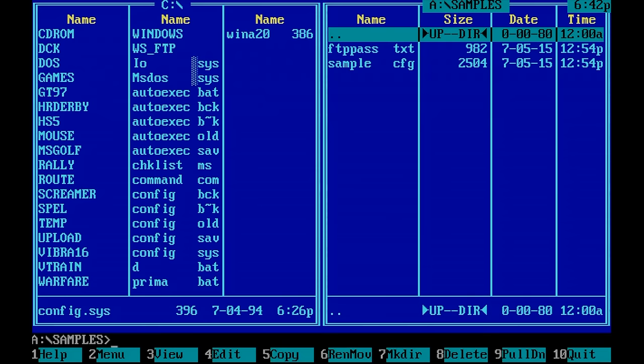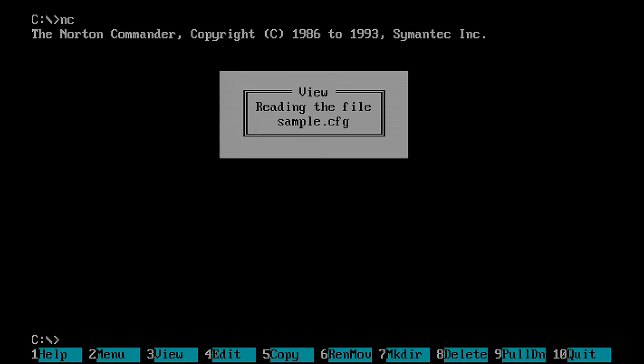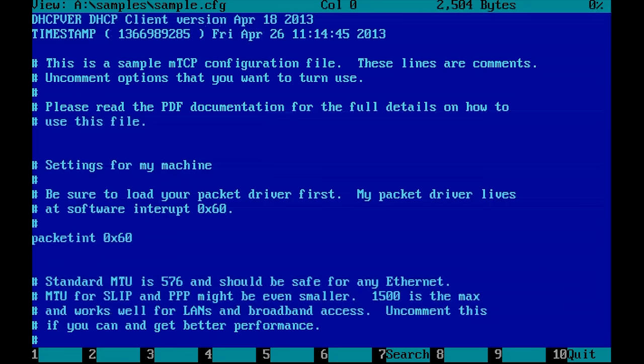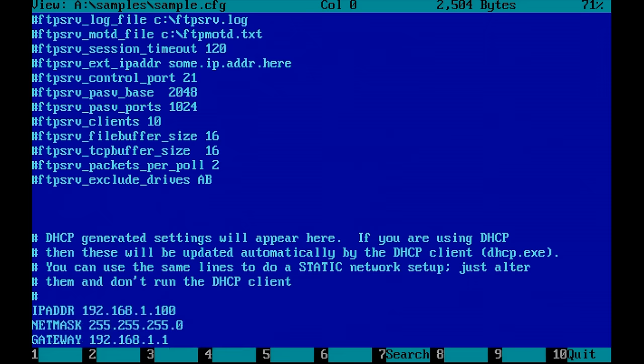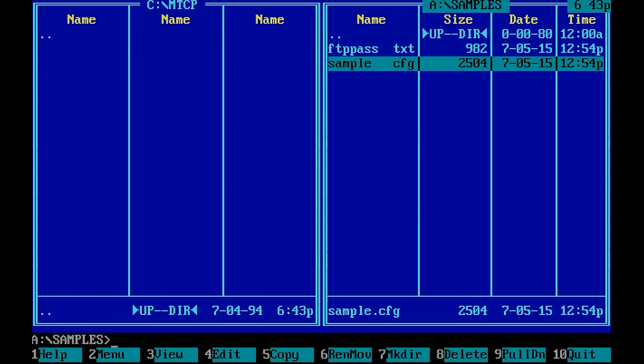In the mTCP download there is a samples folder containing a sample configuration file. It's heavily annotated with lots of comments, but I'm just going to use this default file as-is. I'm going to copy it to a folder on my C drive.